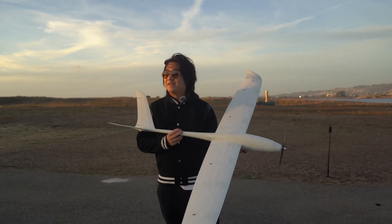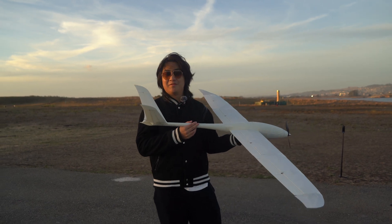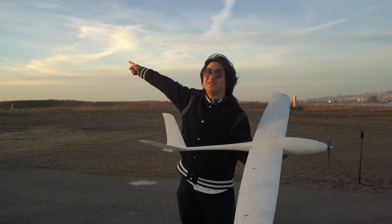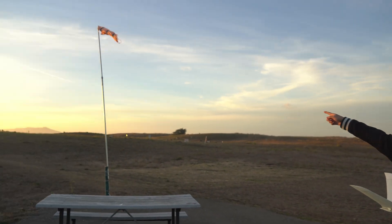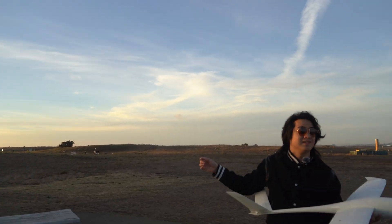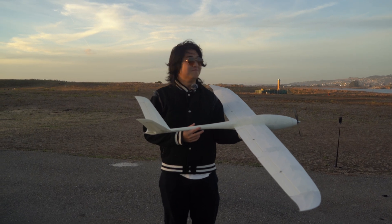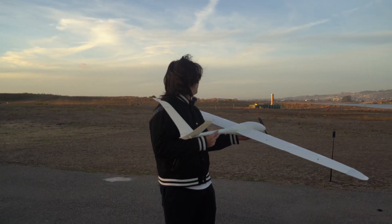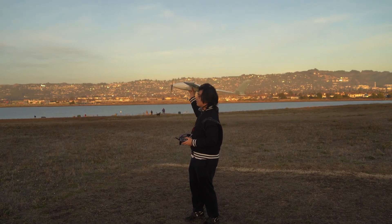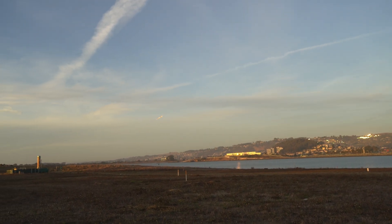We're at Berkeley Marina, going to go fly. It's a little bit windy. I've never flown something with a V-tail, and I've never flown something with flaps. The wind is not in my favor right now — you can see the wind is actually going that way, but I couldn't fly that way because it's just a bunch of hills. So I have to fly in the direction of the wind, which is kind of bad for takeoff. There's a bit of people around, so let's go. Oh, something fell off.